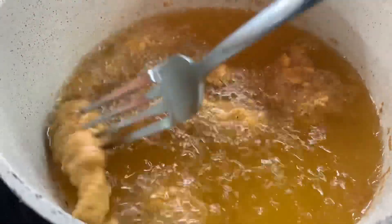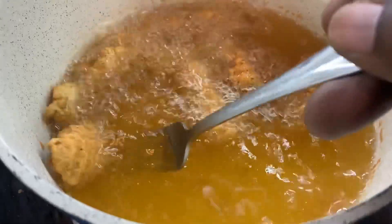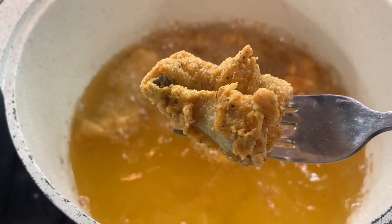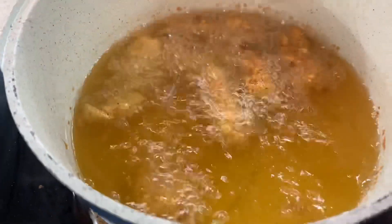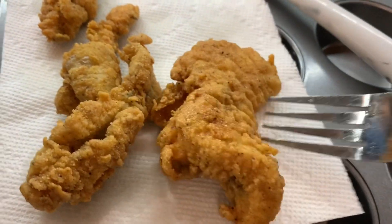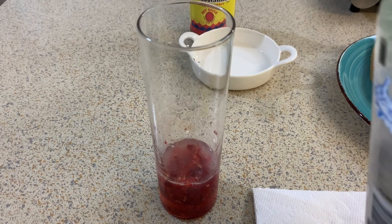I'm always multitasking when I make these videos — you should see how I run around this kitchen, it's crazy! Anyway, this is what the fish looks like: perfectly crispy, golden brown, delicious. We had the perfect temperature and it's ready to go.